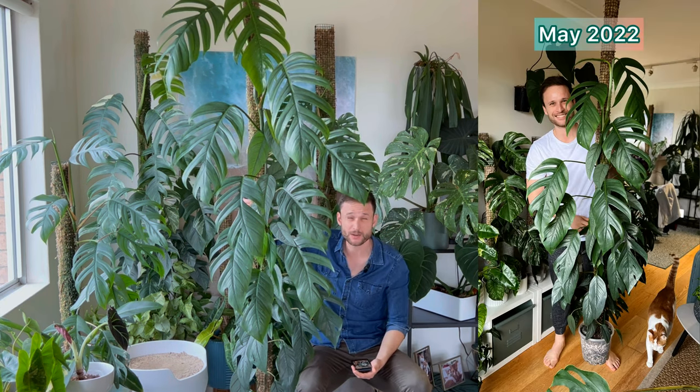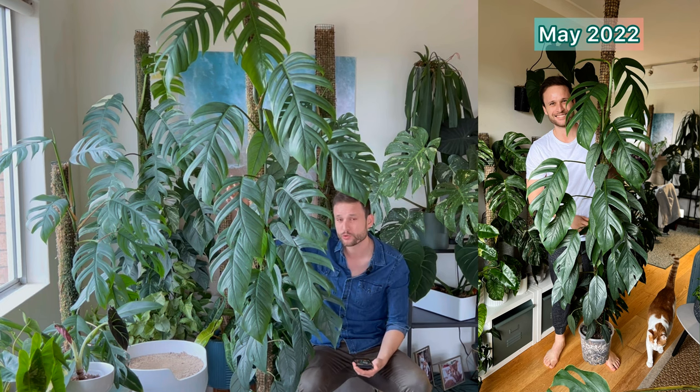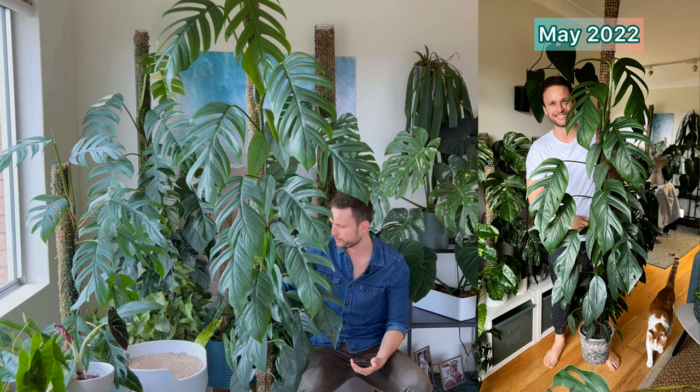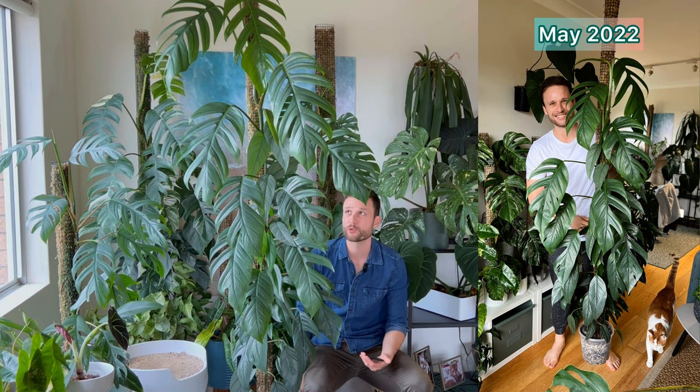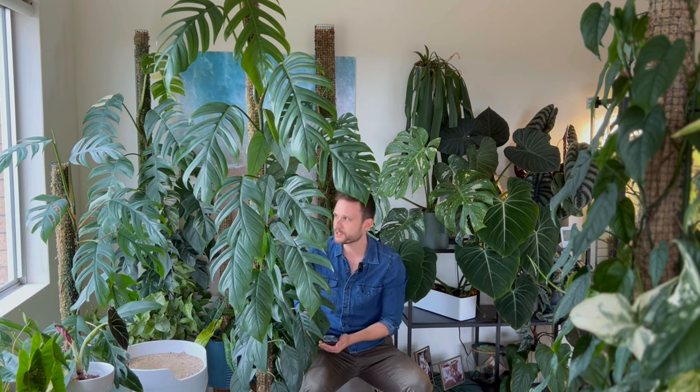I gave it a pole extension in May 2022, so this pole is now around two meters tall — a little taller than my others because it's two poles plus a bit at the bottom, which makes it top heavy and unstable. I'm keen to give it a chop and extend soon. Once it really established itself and started growing large leaves, obviously the larger the leaves get, the more photosynthesis the plant can do, meaning it can produce more energy and grow faster. Once it got past that establishment phase, it just snowballs from there.